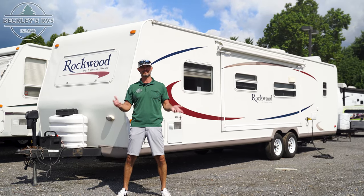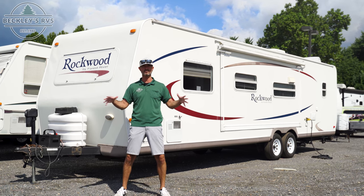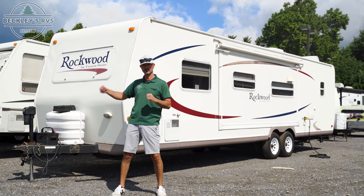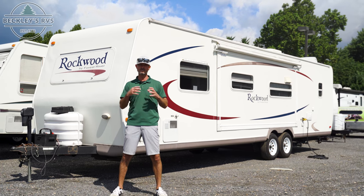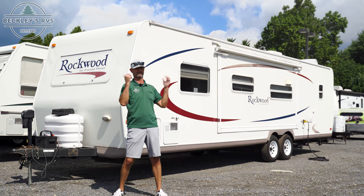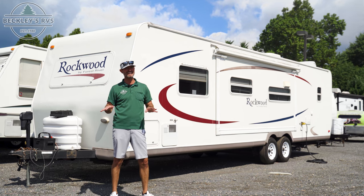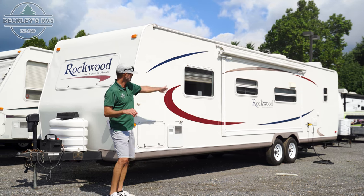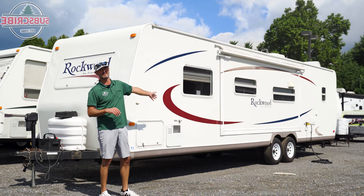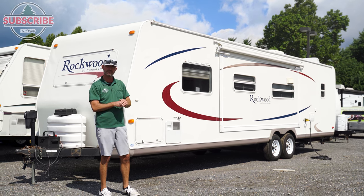So where do you find battery and electric? We're talking general terms, general locations, general everything today. Battery is typically up front on your towables. On your motorized, usually underneath the steps going inward or up front in the hood area. Electric on pretty much 99.9% of our RVs is going to be on the off-door side, or some people say roadside. You'll always find a hookup or an area where you can pull the cable out.